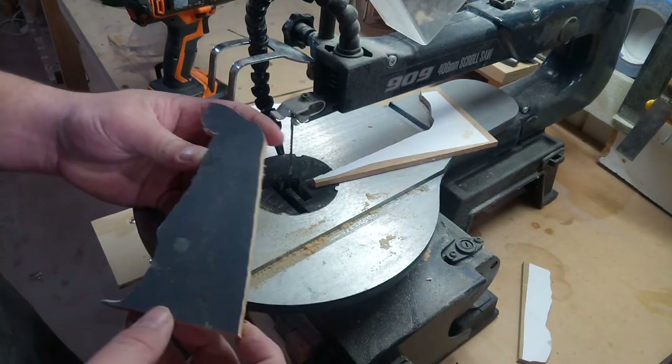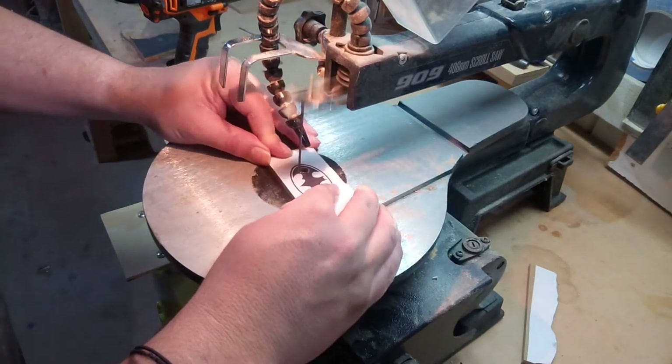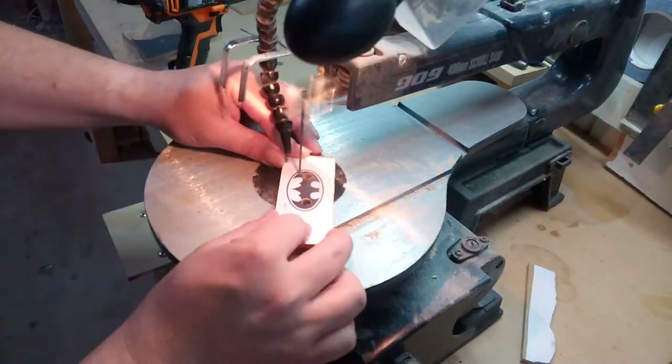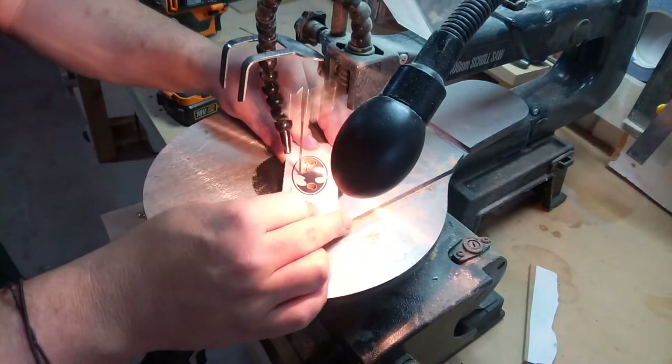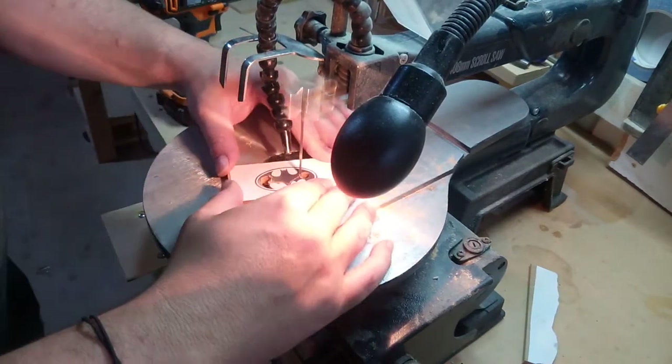And that turned out pretty nice. Now we're just going to cut out the symbol as well — cutting out the inside and then going around the outside as well.